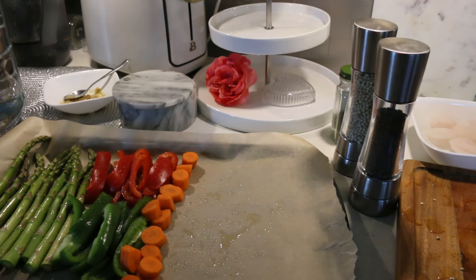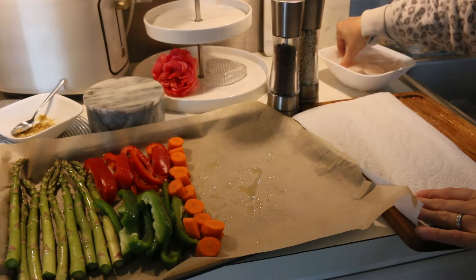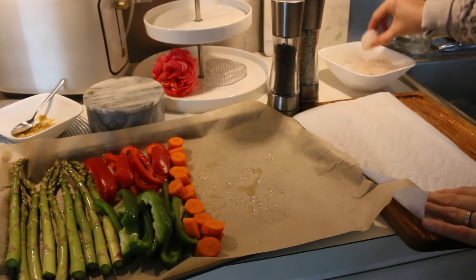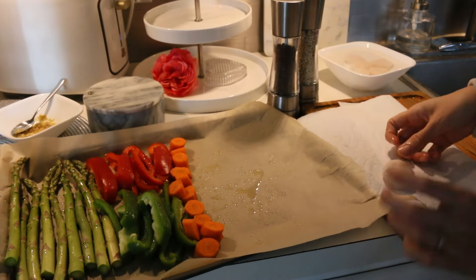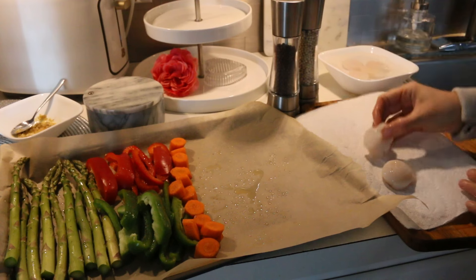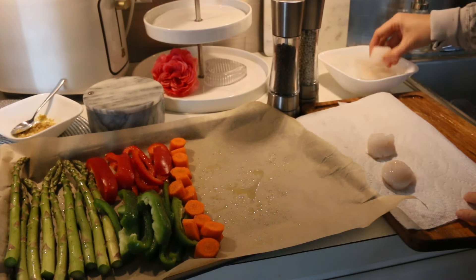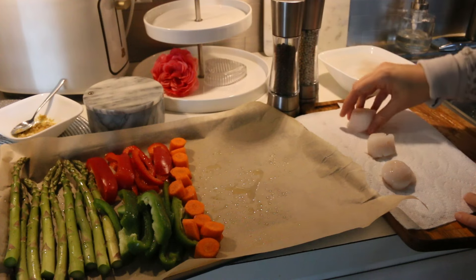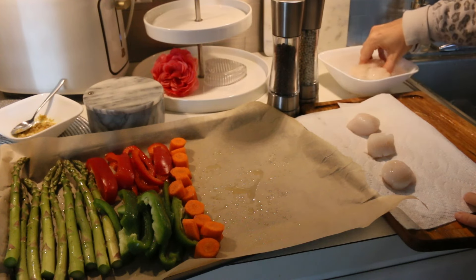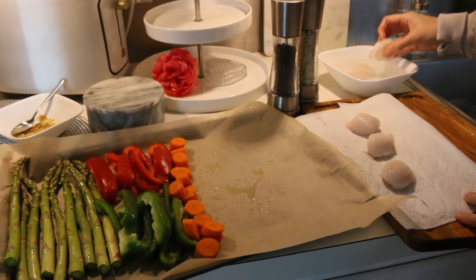I am just using frozen scallops — they are wild caught. I got a big bag from BJ's. The serving size is three scallops; I am doing six for my daughter and I. My husband does not eat seafood or any meat, so this is just for me and her. I thawed them out in a bowl of cold water, so you have to pat them dry — they're all ready to go.